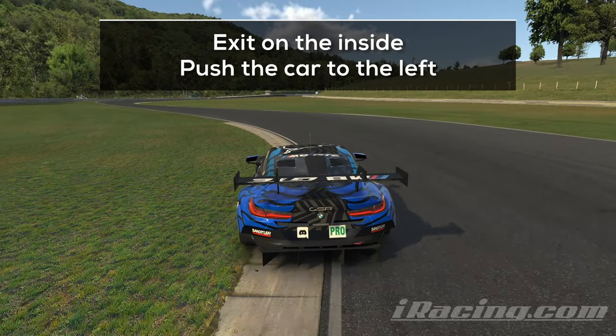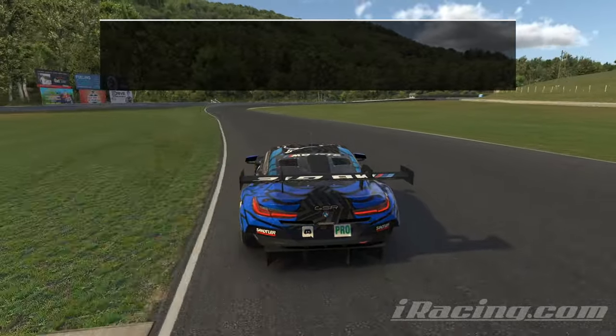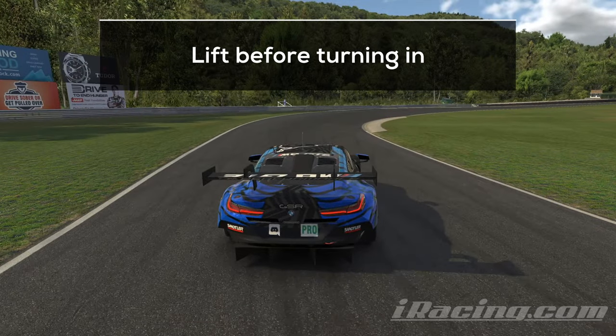Exit along the curb and keep pushing the car to the left. The further you are on the left, the more speed you will be able to carry through the next turn and onto the short straight. Lift while turning in to adjust your apex speed. You want to work with your throttle here and avoid touching the brakes.